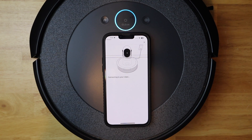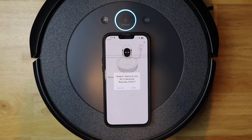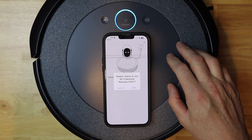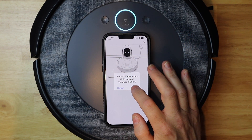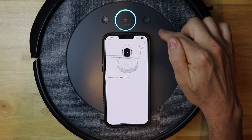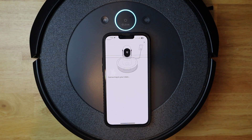It says 'Connecting to your robot'. Now it wants me to join the Wi-Fi on the vacuum, so I'm going to hit 'Join'. Now it's going to transfer the network information over to the Roomba — the app's a little slow. It says 'Connecting to your robot'... it's connected to Wi-Fi... verifying password. This will probably take just a minute.